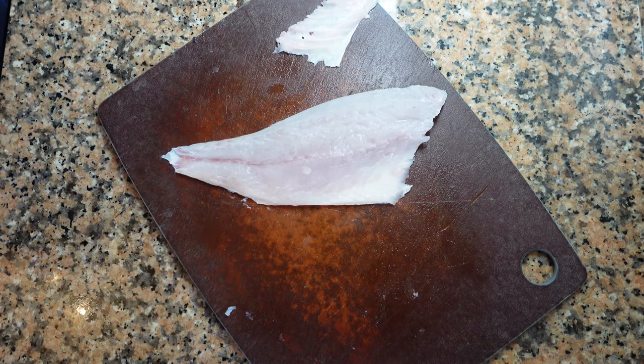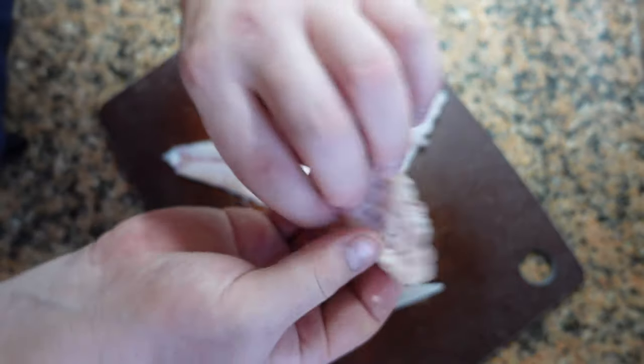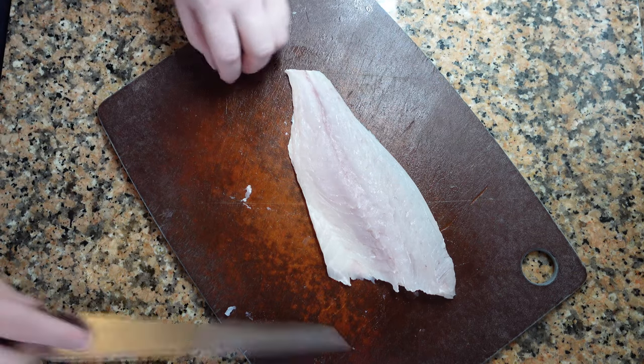You can also clean it up by trimming all the angles of the fish. This isn't necessary but it's more aesthetically pleasing for most people.